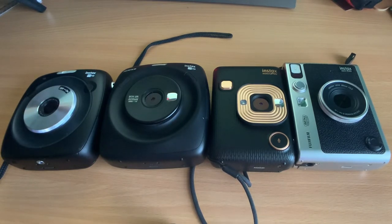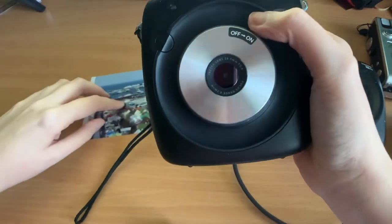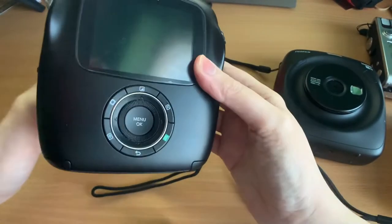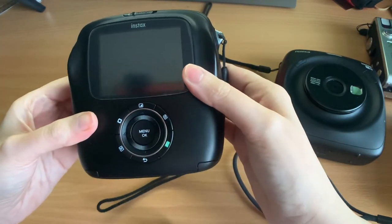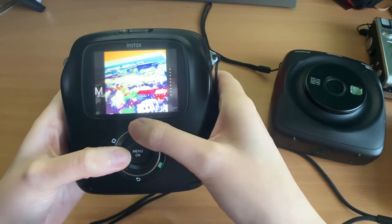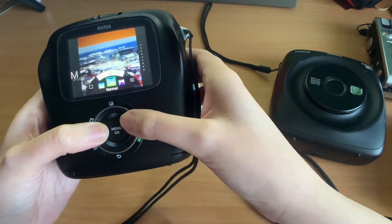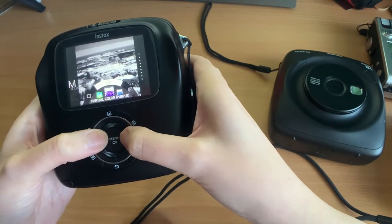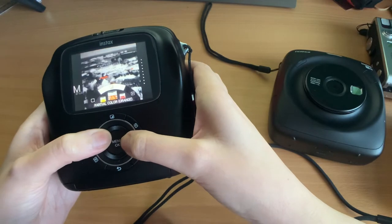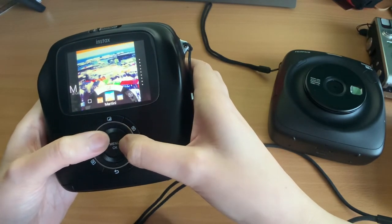Looking at the square cameras' software, I prefer the interface on the SQ10 and SQ20 — it kind of flows better, whereas the LiPlay and Evo feel more like a standard digital camera menu. I also prefer the filters on the SQ10 and SQ20. Some of my favourite are the partial colour filters, which filter out all other colours except one — you can get really cool artistic effects. That does not exist on the LiPlay or Evo. There are 10 filters total and they're really easy to scroll through.